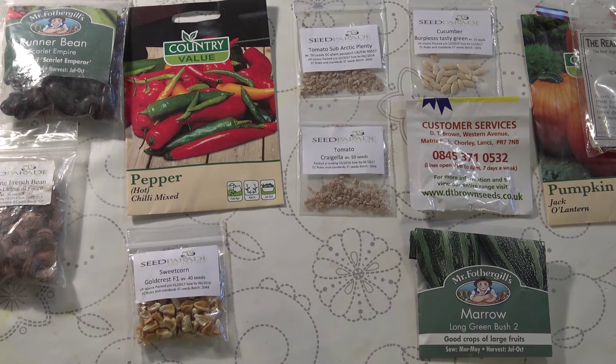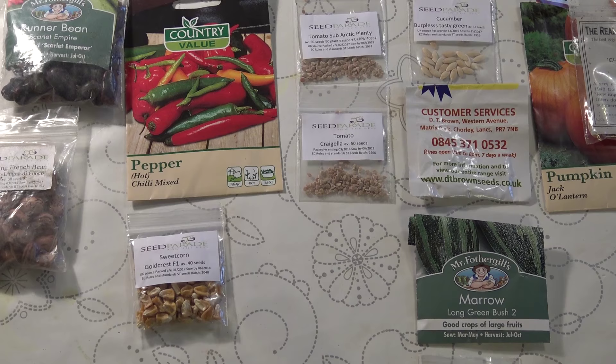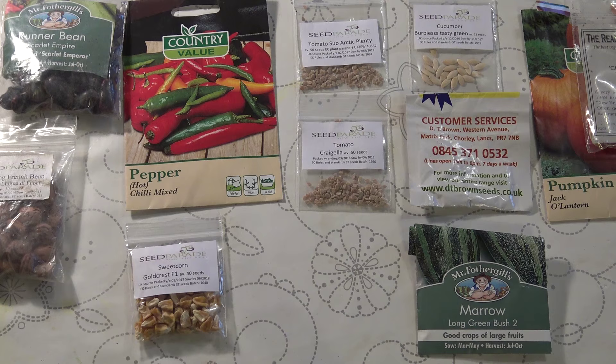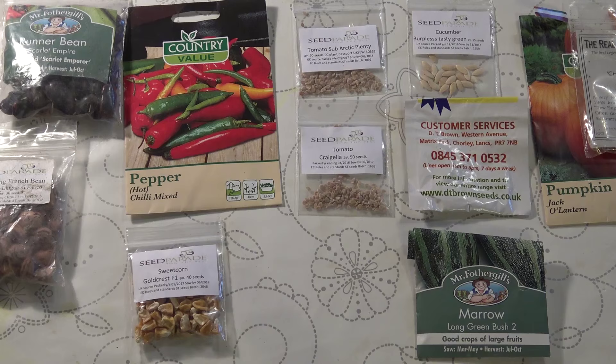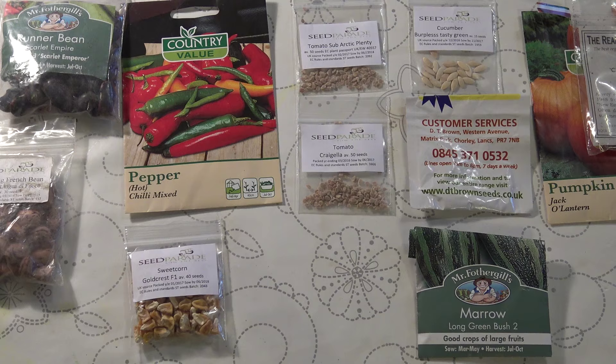Coming further across, I have some peppers — a hot chilli mix. I'm quite interested to see what this mix is going to be like. I've still got some chillies that are now actually approaching their third season that I've overwintered. A lot of people say they won't survive, but they have survived — they are green and growing. I think I might get chillies again from those, and by all indications from last year the chillies might be a bit hotter as well.